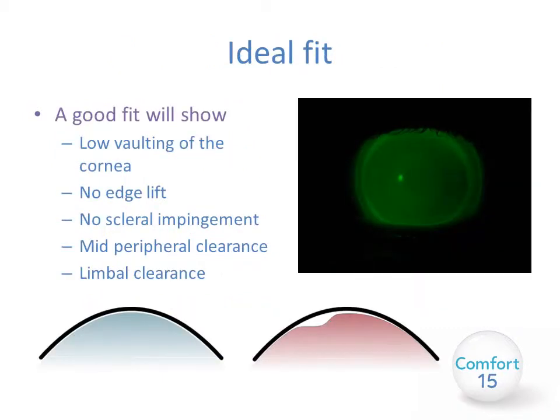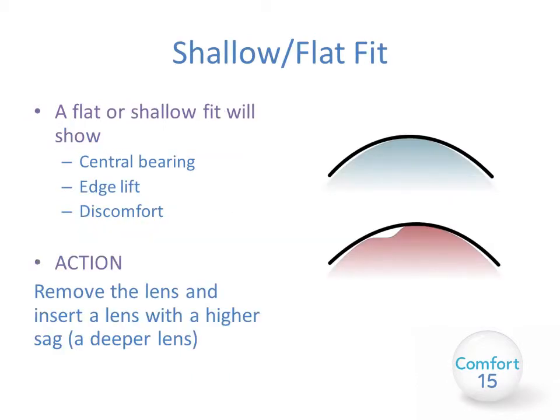A good fit will show low vaulting of the cornea by around 100 to 150 microns, no edge lift, no scleral impingement, mid-peripheral clearance and good limbal clearance. The lens should clear entirely over the whole cornea and touch down gently on the sclera with no standoff and no impingement. A shallow or flat fit will show central bearing, potentially edge lift, and will usually be uncomfortable for the patient. To alleviate this, remove the lens and insert a lens with a higher sag — i.e., a deeper lens.